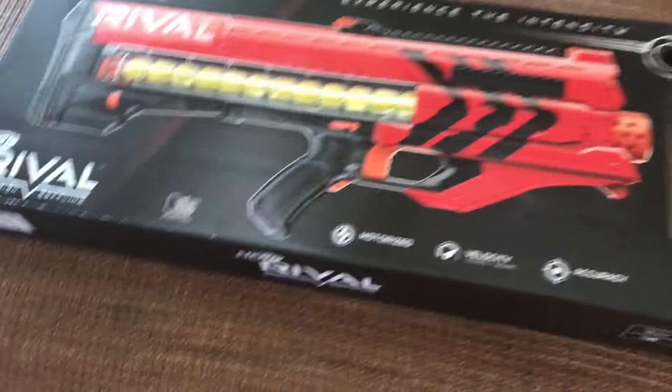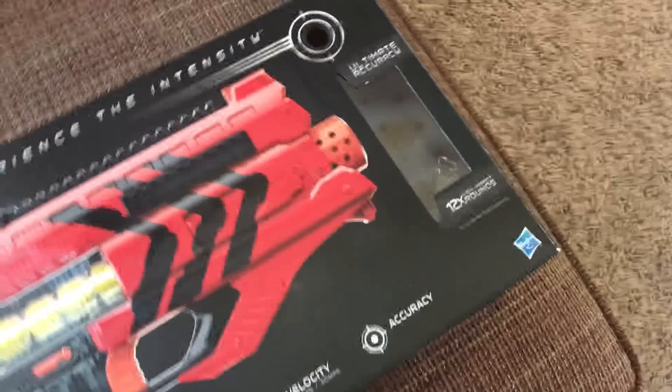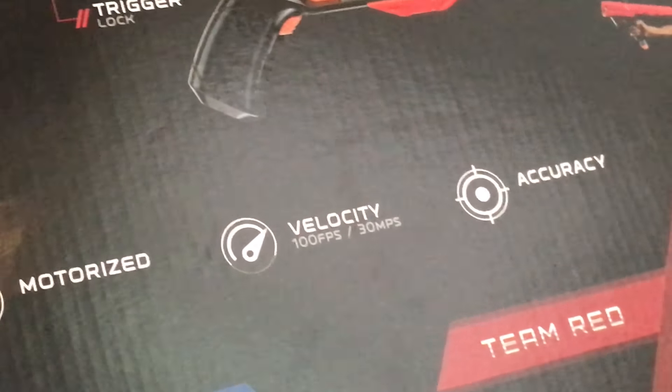Hello guys, today we are going to be reviewing the Nerf Zeus. I've already opened it and put it back, but I wanted to do a video explaining that it is very good — it's motorized, shoots up to 30 miles per hour, and is super accurate.